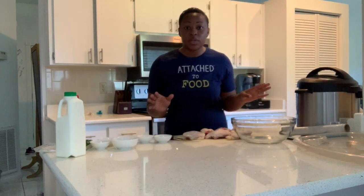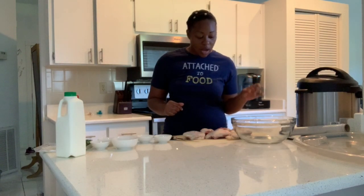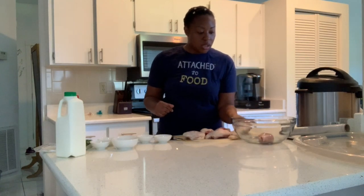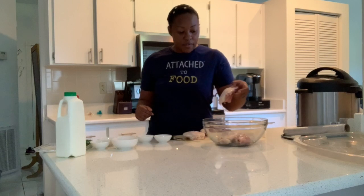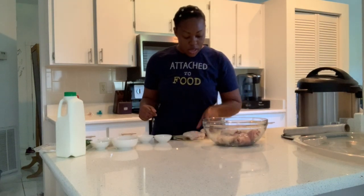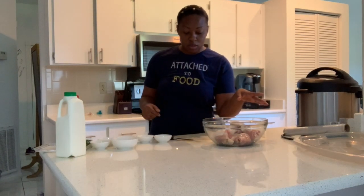I did two to three holes on each piece of chicken. Then I'm going to put my chicken into the bowl that I have right here. And I washed my chicken — make sure that you wash your chicken, that's important.